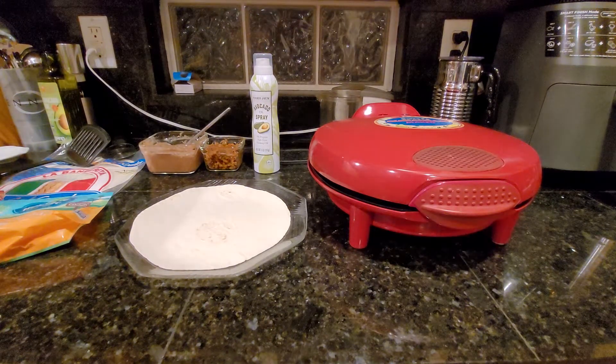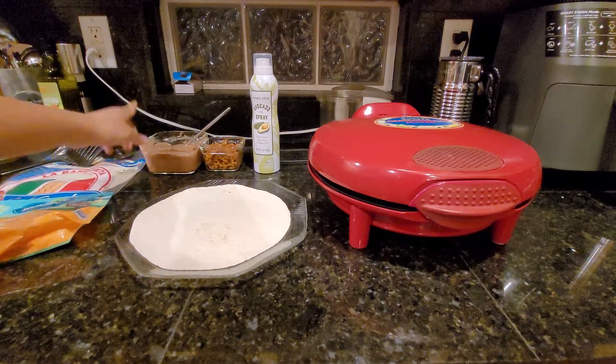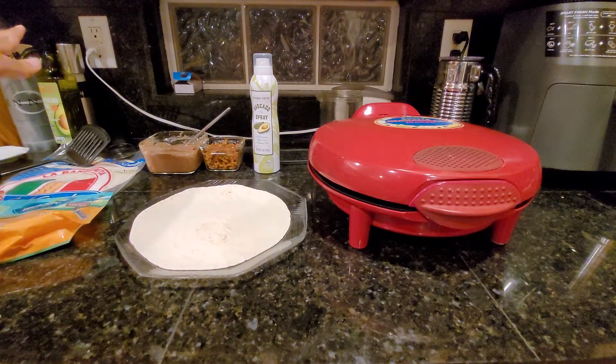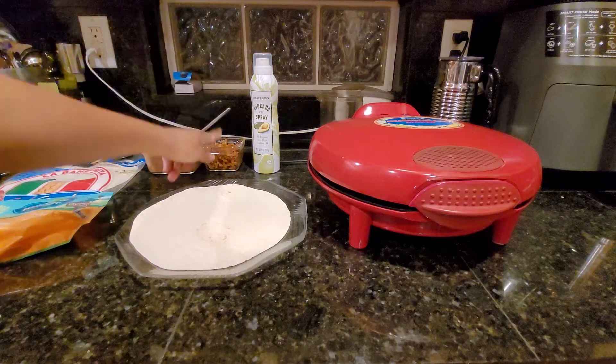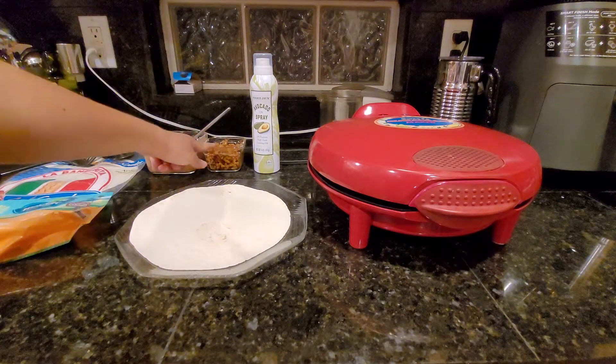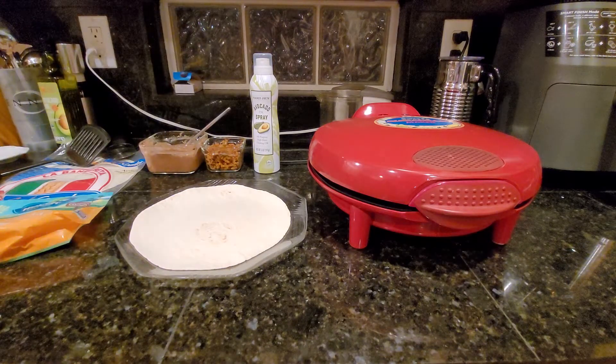We're going to be using refried beans from the tacos and taco salads we made recently. And the taco meat is the same taco meat we used for those tacos, but this batch in particular was made for nachos recently. So we're going to combine those to make a quesadilla.